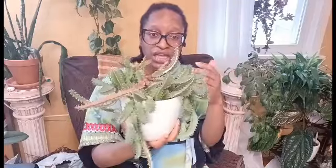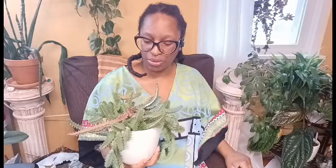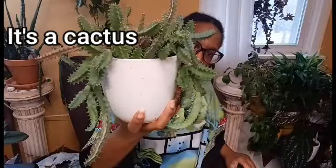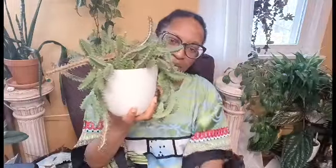I actually need to get a stand for this — repotting is going to be tough because again it's a pot inside a pot. I'm debating when to repot it and what size pot because it's gotten pretty big. I have no idea what the roots look like underneath. This would be great in a medusa head planter — can you just picture the medusa face with this flowing out? Now I want one!